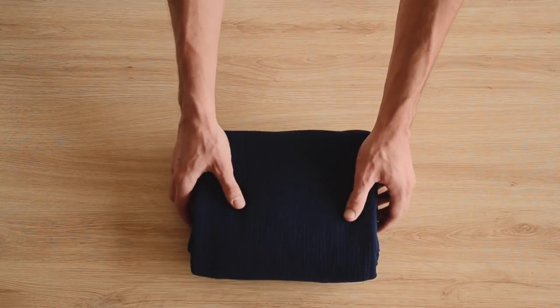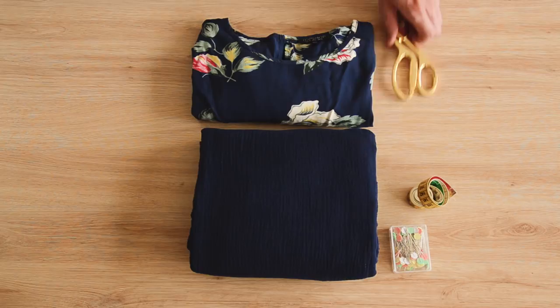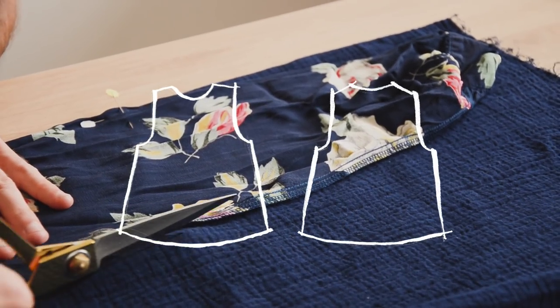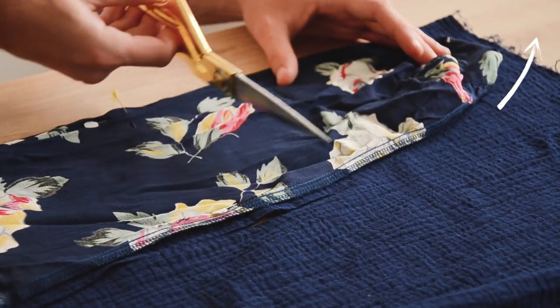Pour réaliser ce top à manche-cloche, il vous faudra environ 1m50, voire 2 mètres de tissu, ainsi qu'un petit top à vous bien ajusté — pas en jersey, en coton, en viscose, en matière non extensible. Vous vous servez de votre petit top pour découper dans votre tissu un devant et un dos. On vous laissera des vidéos explicatives pour ça, on ne vous le montre pas ici pour gagner du temps.